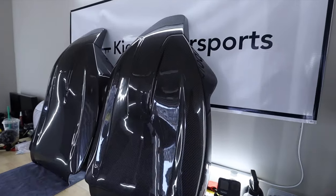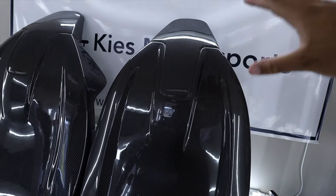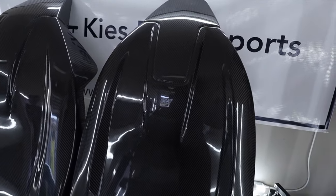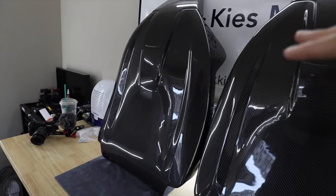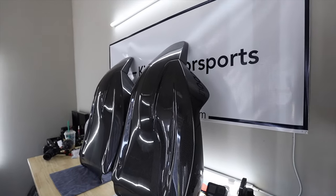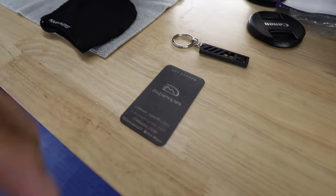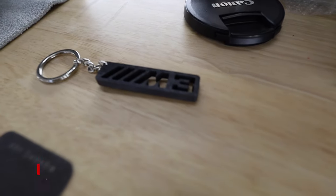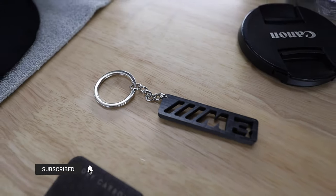All right everybody, so here are the seat backs. These seat backs are full replacements. I know if y'all saw my other video, I just had like the top 3M stick-ons. These are full replacements. So if you're looking for a full replacement for the back to add some bling on the interior of a car, definitely check these out. You can get these from Souvenir. They're actually made by Denman Carbon — they make some pretty good stuff. And they actually sent me out this really cool keychain. It's like a carbon fiber M3 cutout keychain, which is really, really dope.